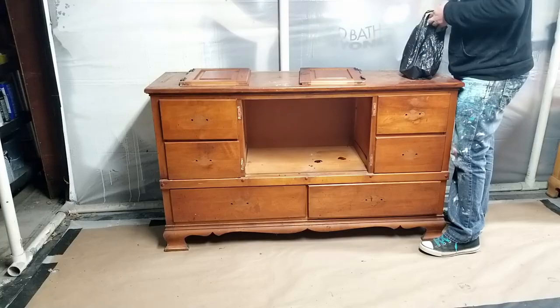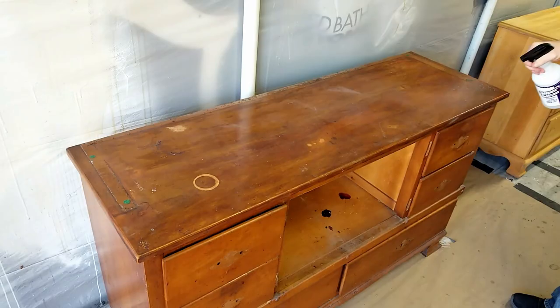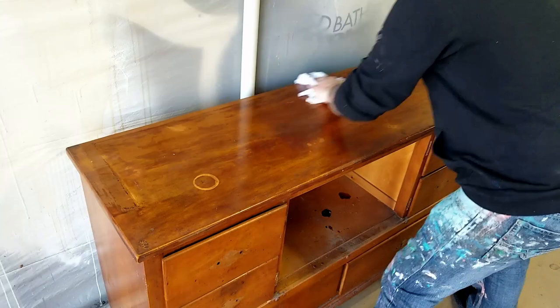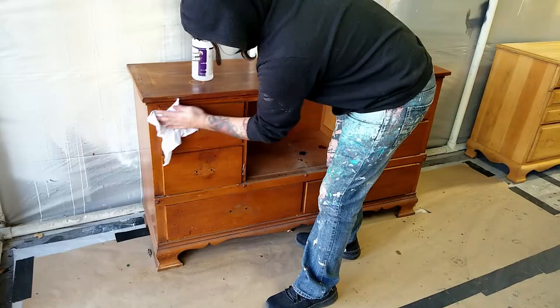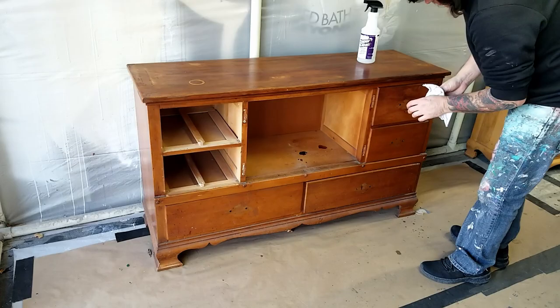Next I knocked the dust off the top and sprayed it down with some Super Clean and then wiped it immediately off with my rag. Cleaning furniture before you paint is the most important step because if all of this grime is on the body of the furniture when you go to paint it, it's going to interfere with your paint's finish which can cause it to peel or have durability issues. If you don't have any specialty cleaning chemicals you can add a little bit of Dawn dish soap to warm water and it'll work just as good.